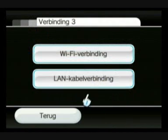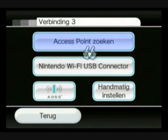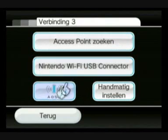Either you have a LAN adapter — click on this one — or you have Wi-Fi, click on this one. You can search for a new one: use Wi-Fi, USB, or AOSS. I have no clue what AOSS is, so just don't use it. And the manual — well, it mostly doesn't work, but okay.